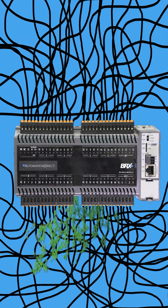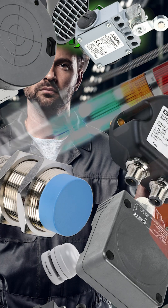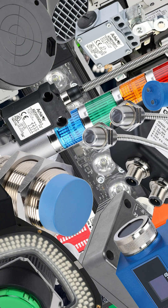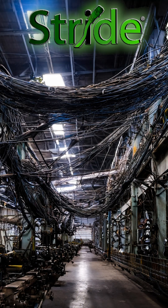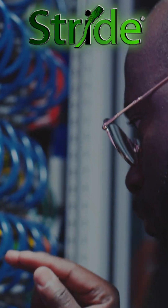Connecting a PLC to its input and output devices can be a chore, especially the more devices there are and the further away those devices are from the controller. Long, convoluted wire runs, crowded enclosures, complex troubleshooting, and general confusion can result.